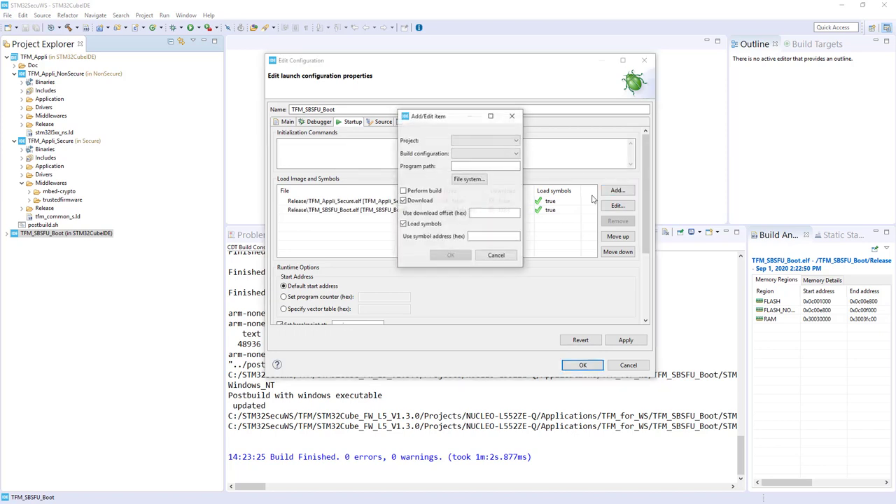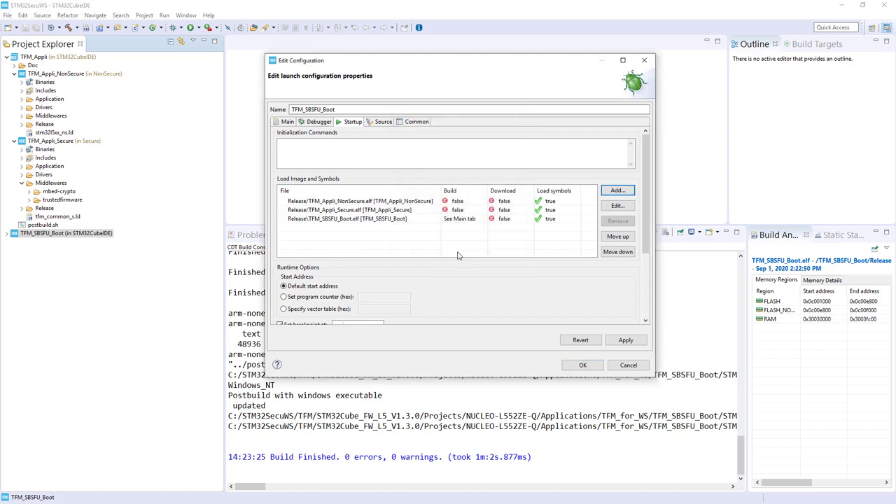Then I will add the non-secure application: Release, don't perform the download, but load the symbol. Now what is important is the order, because it will try to put a breakpoint at the entry point of each binary. I want to stop first on the TFM SBSFU boot, so I select it and move it to the top. The second should be Appli Non-Secure, and the last should be Appli Secure. In this configuration you can debug all three at the same time. Click Apply and OK.